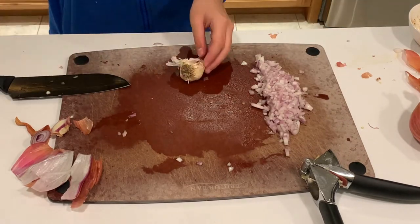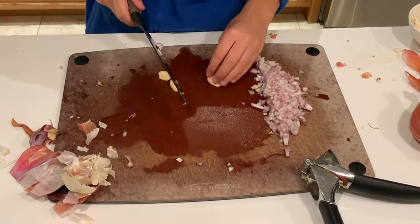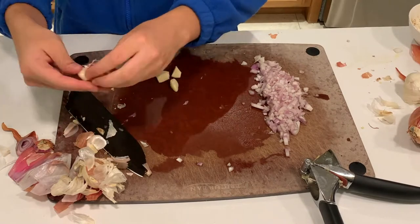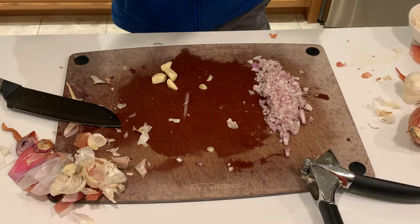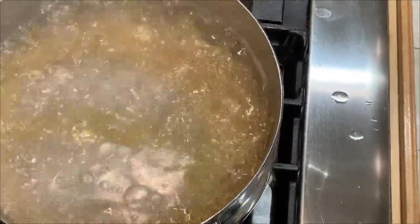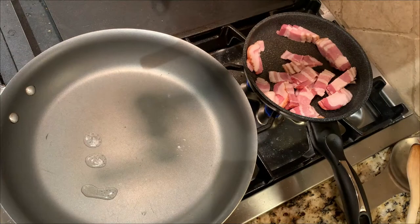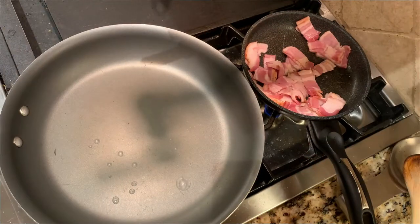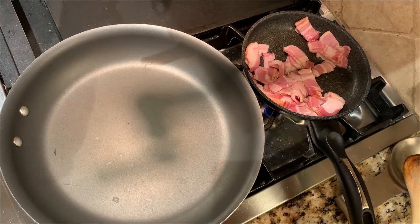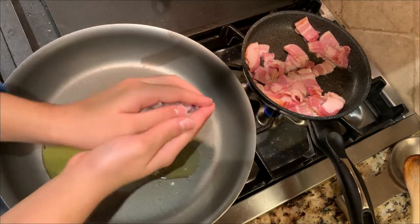I've finely diced up a shallot and I'm going to chop up a good few cloves of garlic. I went for around four cloves because I thought that would be enough — these are a bit smaller than normal, so you probably want to go for around three cloves. I'm also boiling some fettuccine, and while I do that I'm going to start frying up a good amount of bacon, around four strips. Then I'm going to start sautéing my garlic and shallots with some butter and olive oil until they're nice and caramelized.